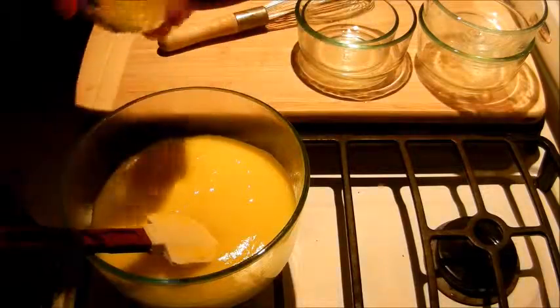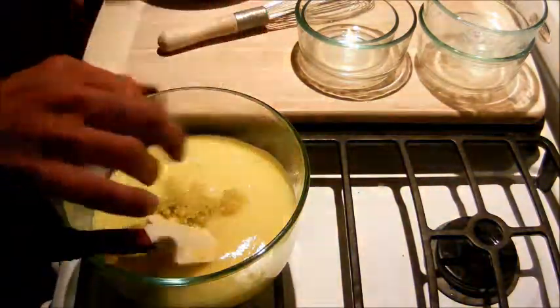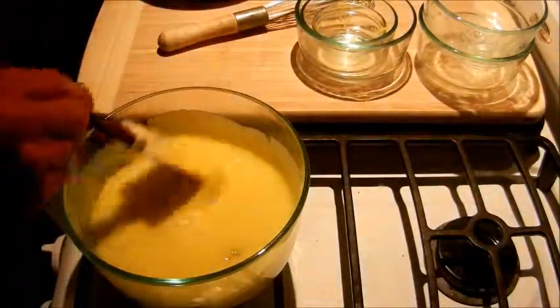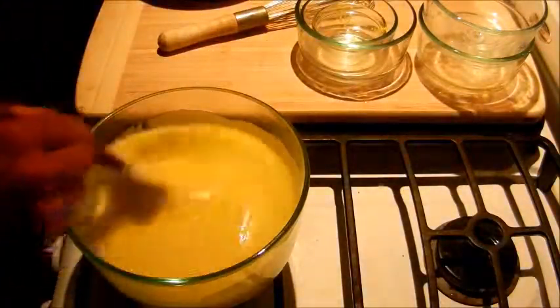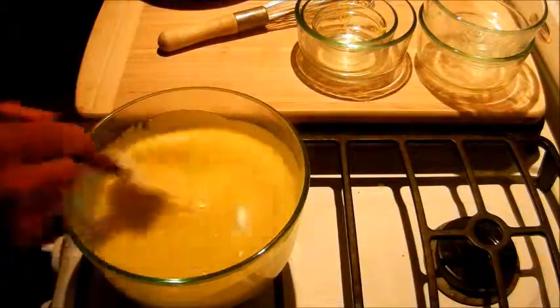And now we're going to add the zest of two lemons. Quickly stir that in, and there you have it — that is how you make lemon curd. I hope you guys enjoy this; let us know what you think of it.